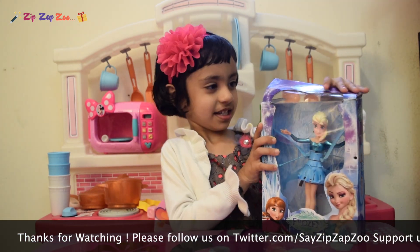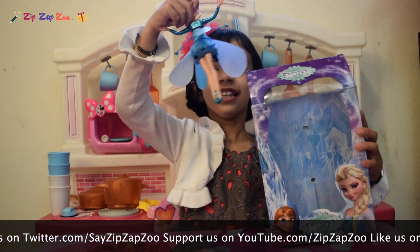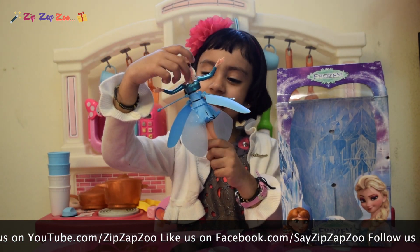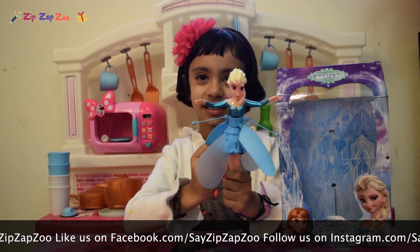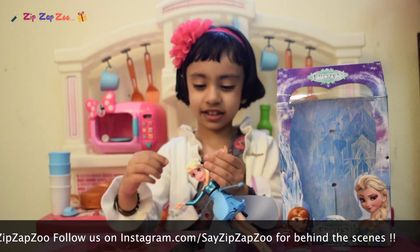Let's open it! Got it! Here's the Elsa! Ta-da! Do you like it, guys? You can also turn it around! Look! Slice, slice!